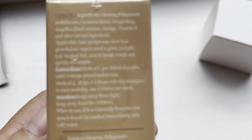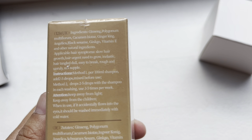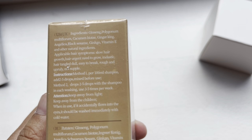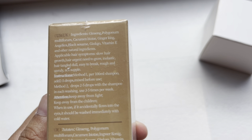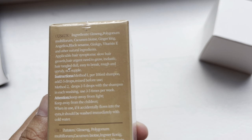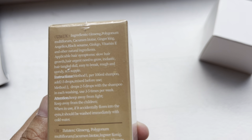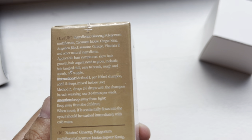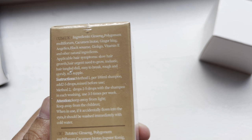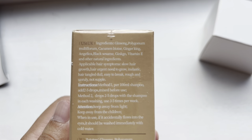The ingredients include ginseng, polygonum multiflorum, curcumin, biotin, ginger, angelica, black sesame, ginkgo, vitamin E, and other natural ingredients. It is applicable for hair symptoms such as slow hair growth, urgent need for hair growth, inelastic hair, tangles, dullness, easy breakage, rough and unruly, and not supple hair.